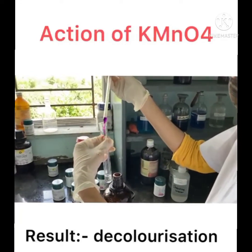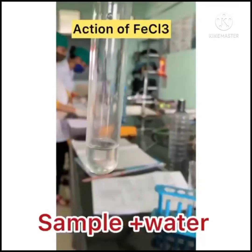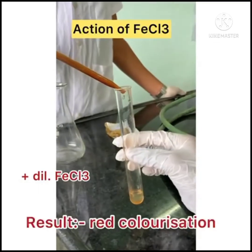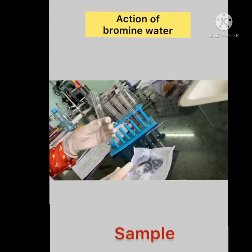The action of FeCl₃: in this test, we take a solution of the sample and add 1-2-3 drops of dilute FeCl₃ solution in a test tube, and then the solution becomes red in color.